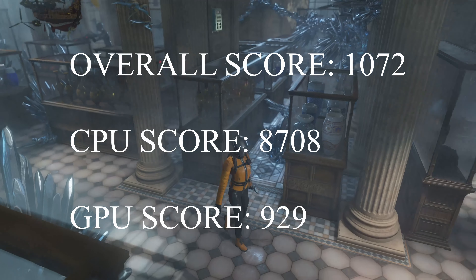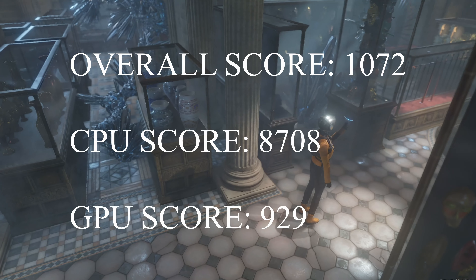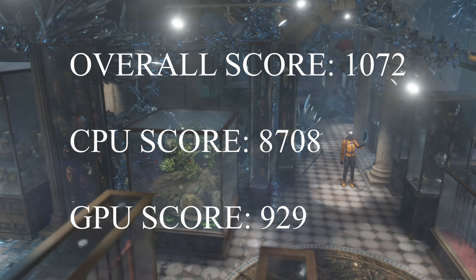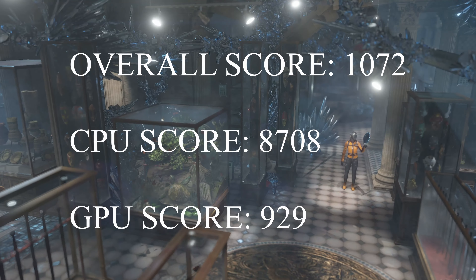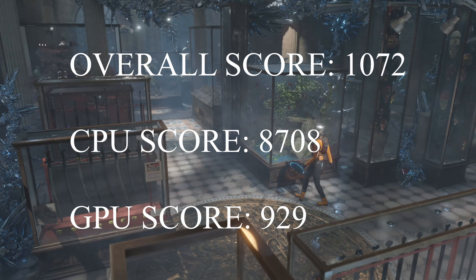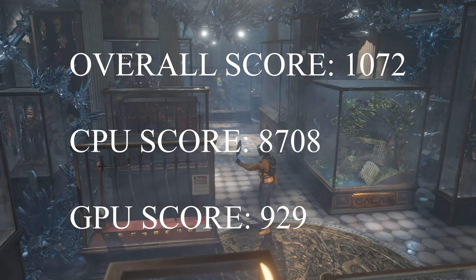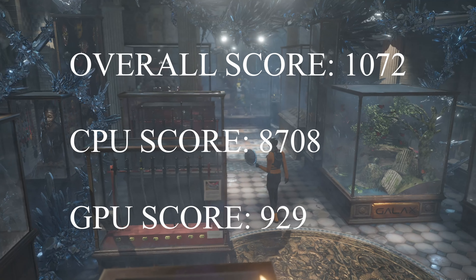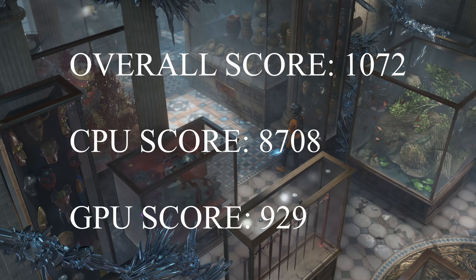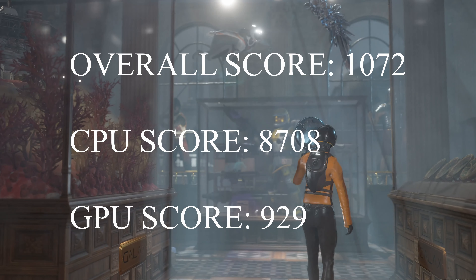First we're looking at the 3DMark TimeSpy benchmark. Before you launch it, it does give you a warning saying the graphics card may not be enough to run this benchmark and you might experience crashes. I was able to complete a test, but fair warning — you might not be able to run TimeSpy with this card. The overall score was 1072. The CPU score was 8708 but the graphics score was only 929, which really shows the age of this graphics card.